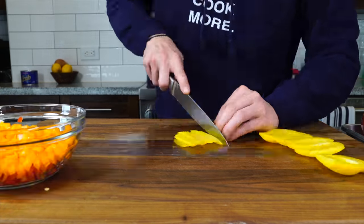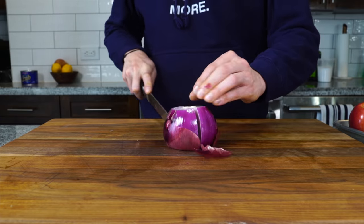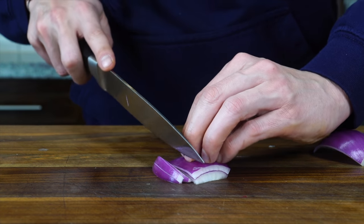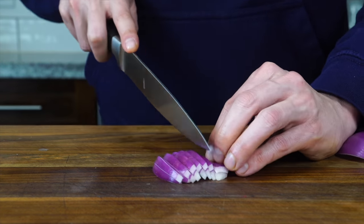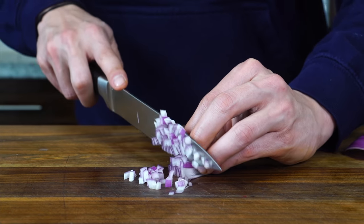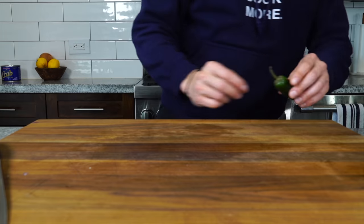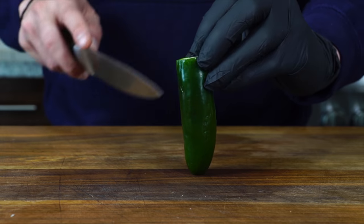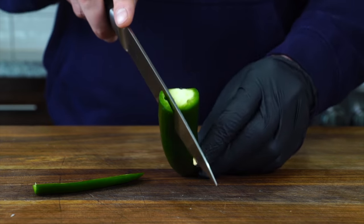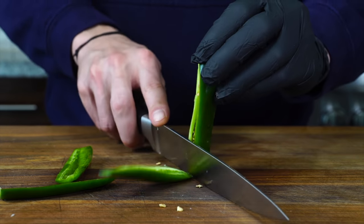Dice the rest of the peppers, then cut the onion the same size, maybe even smaller. Cut the top and bottom off, cut the onion in half, then cut those halves into quarters and peel a few layers at a time. Get really fine slices and ultimately turn them into a fine dice. Save the other half of the onion for the tartar sauce. For the jalapeño, cut the stem off, stand it up, and wiggle a sharp knife between the rib to slice off the flesh, then cut it just like the rest of the peppers.